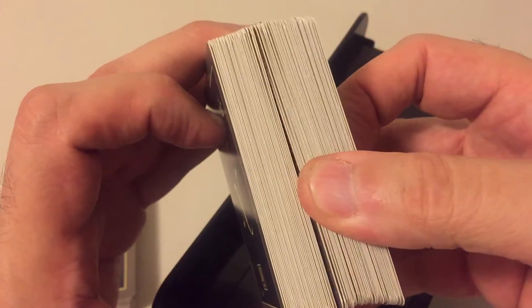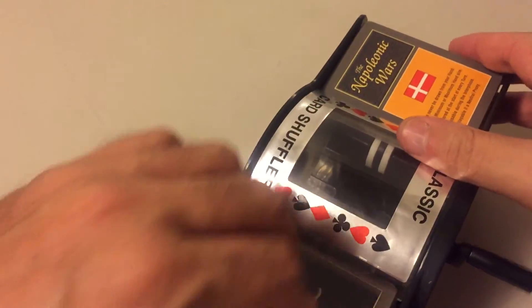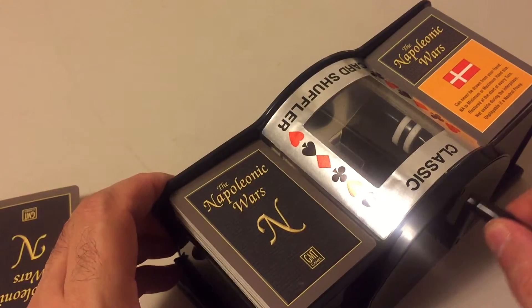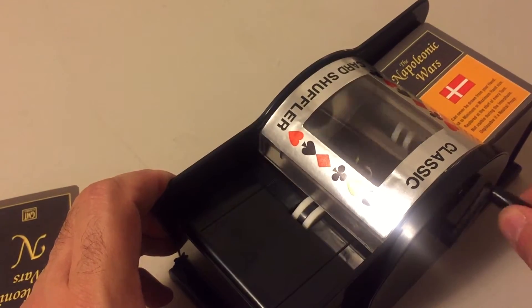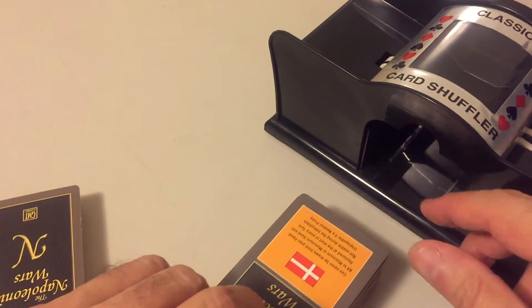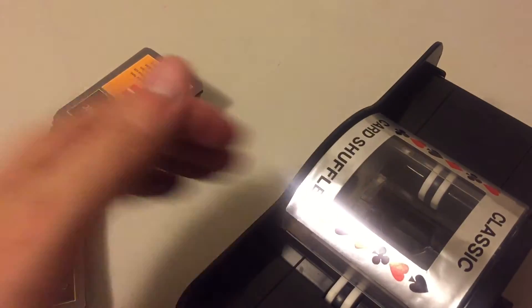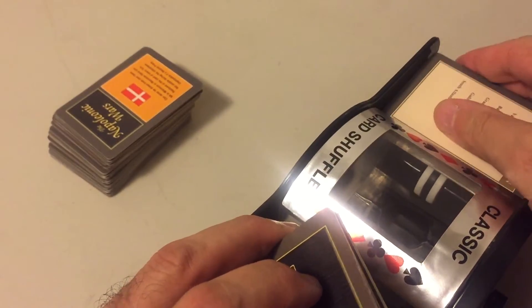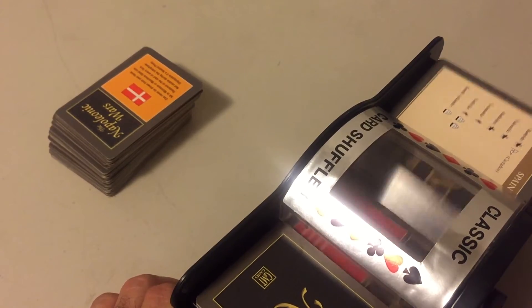We take about half of the cards and split them in half again. One deck goes to one side and the other to the other side, and we manually operate the mechanism. The cards fall easily and we take them out of the tray, put the tray back, and do the same thing with the remaining cards. Very simple.